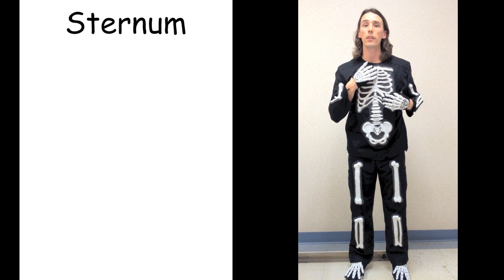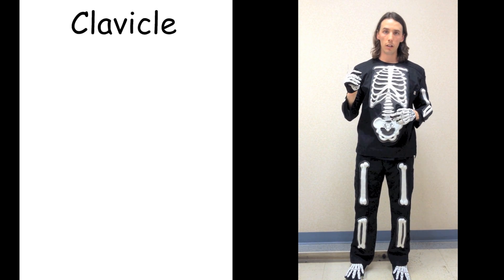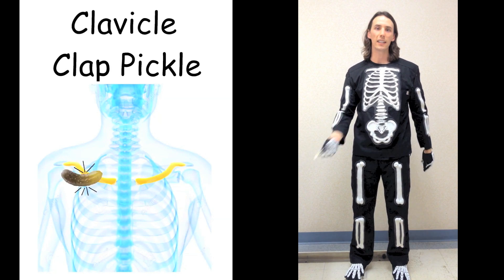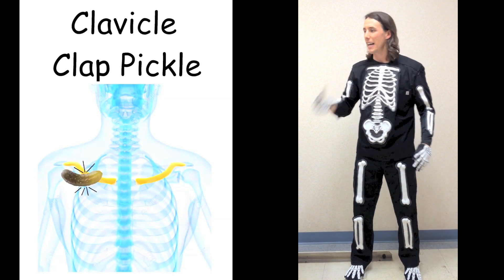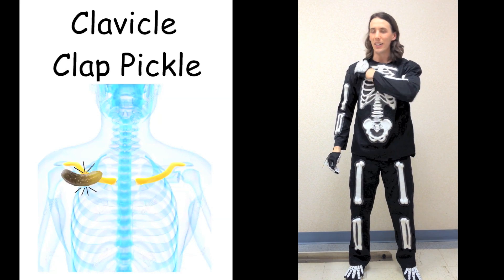At the top of the sternum, there's a bump where it connects to the collarbone, or clavicle. Feel this area. Clap pickle — you're going to grab that pickle and clap it onto your clavicle. Clavicle. Clap pickle. Clavicle. Clap pickle. That was the clavicle.